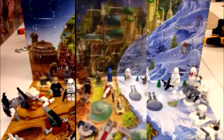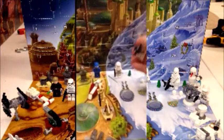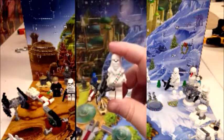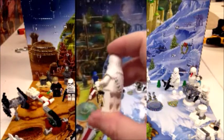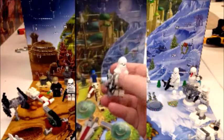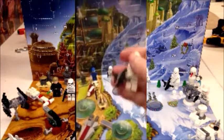Each LEGO Advent Calendar every year comes with an exclusive holiday-themed LEGO figure. This year it's Chewbacca. I think this one is pretty cool. I think a few years ago they did Yoda, and last year I think they did Darth Vader. I really hate the fact that I missed those — especially the Santa Yoda, which looked really cool.